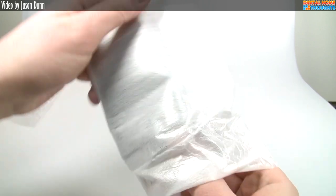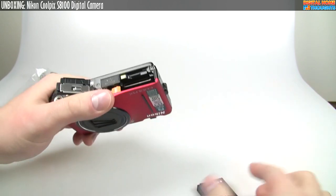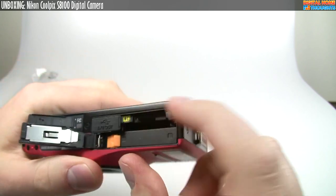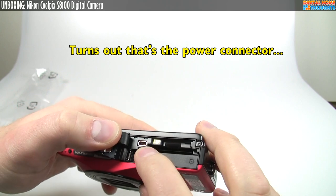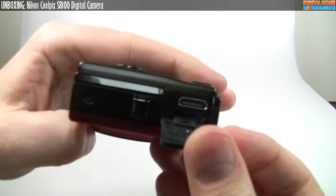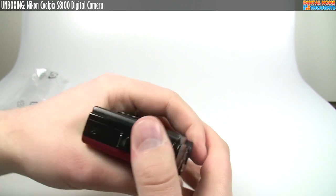This is the Coolpix S8100, and it's red. That's right — I still have a thing for buying red cameras. If you've watched any of my other videos, you know I like the color red — red laptops, netbooks, and digital cameras. Down here we have the battery, there's an SD card slot that pops in right here, and there's also an AV out — this is where you'd connect the composite video cable. And somewhere over here on the side, yes, here's an HDMI port. Nikon will gladly sell you an HDMI cable, but they won't give you one in the box. It's a mini HDMI, so you can't use the full-size cable.